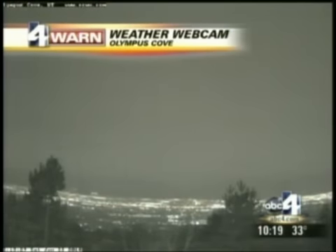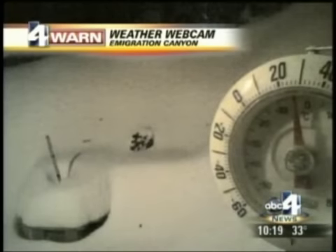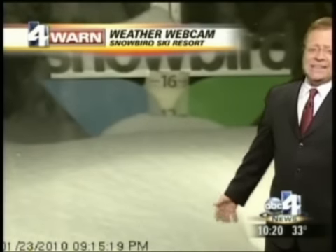Let's take a look at the weather webcams. Looking out over the valley from Olympus Cove, you can see the reduced visibility. Just 20 minutes from downtown Salt Lake, Emigration Canyon has picked up 13 inches of snow — this is the 12-inch marker right there, 13 inches over the course of the past day. Meanwhile, Snowbird, since 3 o'clock this afternoon in this time-lapse shot, a foot of snow has fallen — just since 3. So I guess we have to do that 'powder's up, dude,' right?